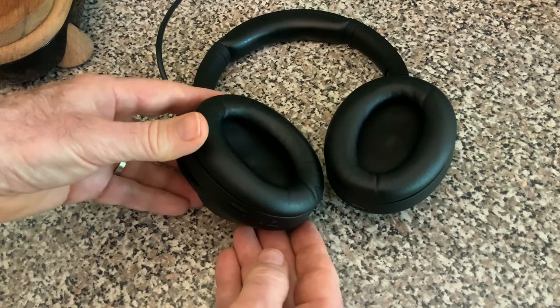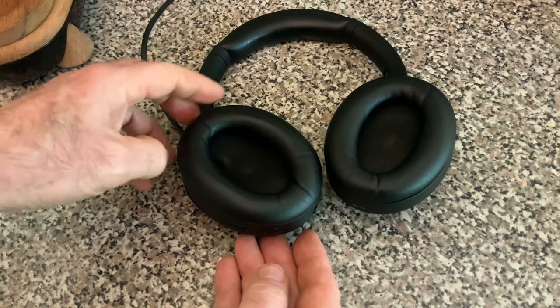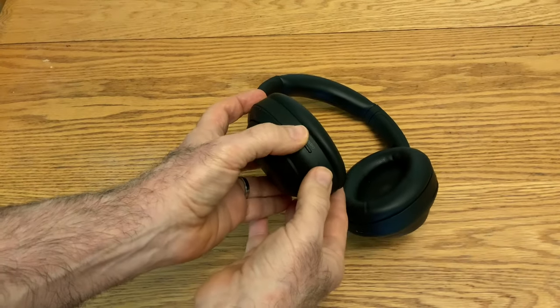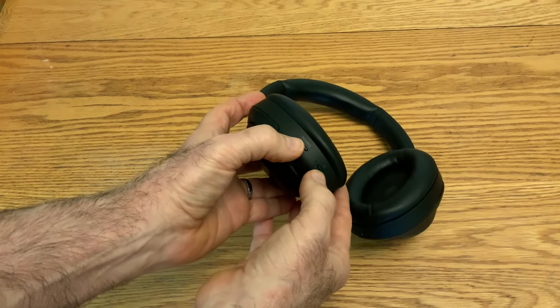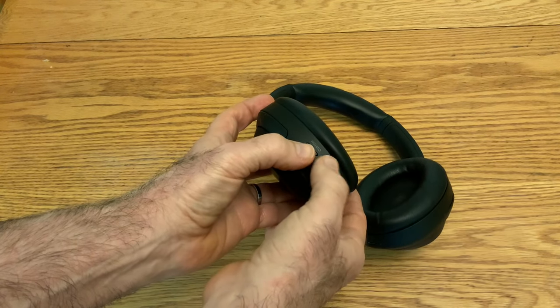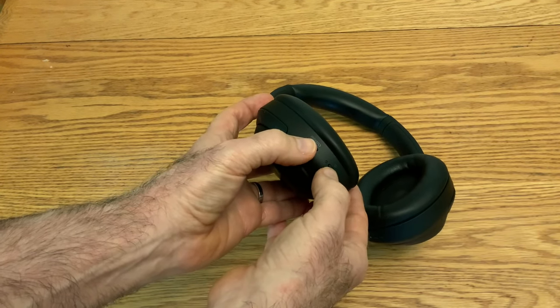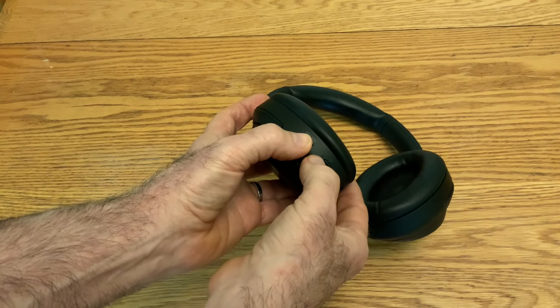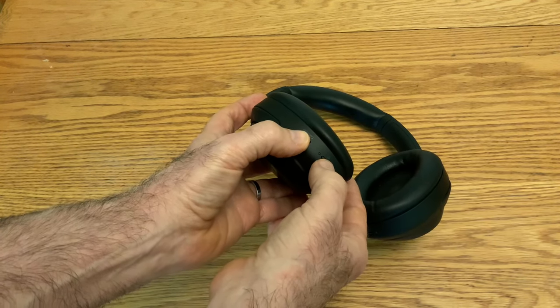Nope. So on to the next stage: reinitializing the headphones, which is pressing both the power and the noise cancelling control button at the same time for seven seconds. The blue light here is supposed to flash four times.